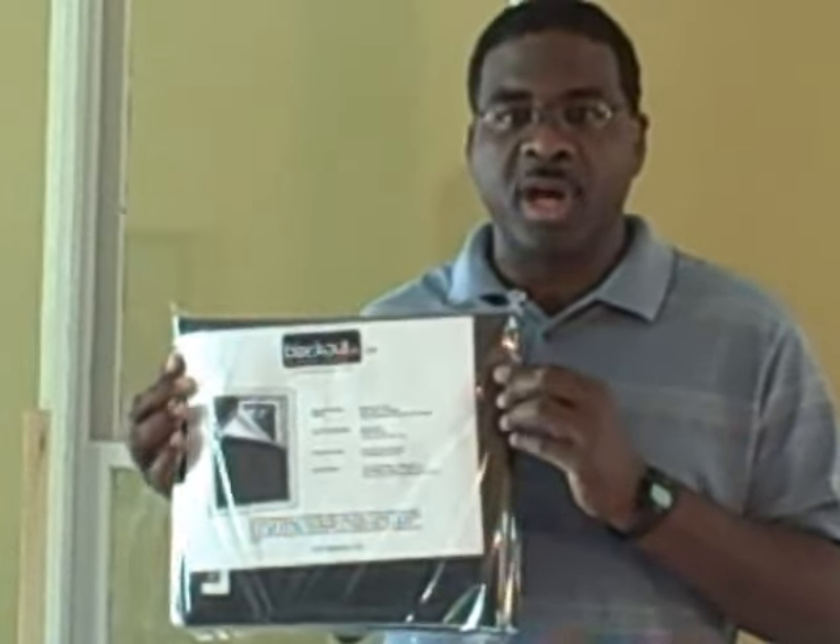Hello, my name is Tim Stanley and I'm the proud inventor of the Blackout Easy window cover. Recently, someone emailed us and said, Tim, if the Blackout Easy window cover is so easy to use, why don't you show us in the video? I thought that was a very good idea, so here you go.